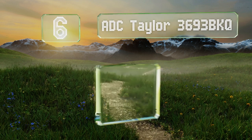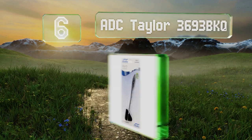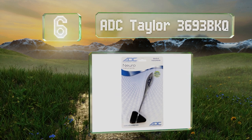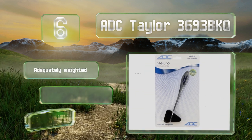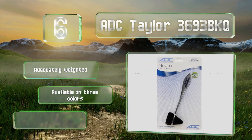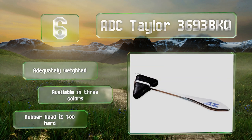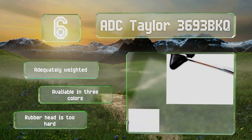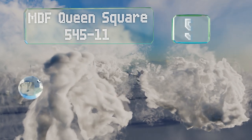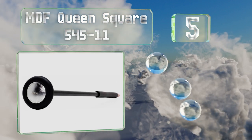Moving up our list to number six, while it isn't the highest quality or most feature-packed model, the ADC Taylor 3693 bkq is available for a rock bottom price that makes it ideal for medical students. There's no reason it shouldn't serve them reliably until they graduate. It's adequately weighted and available in three colors; however, its rubber head is too hard.